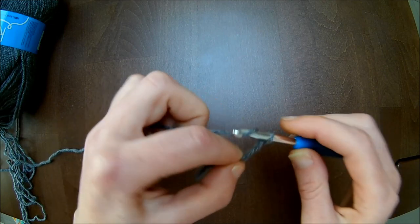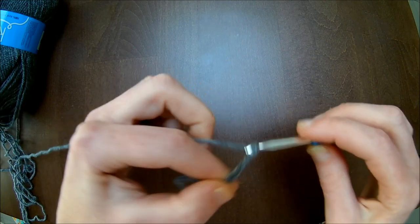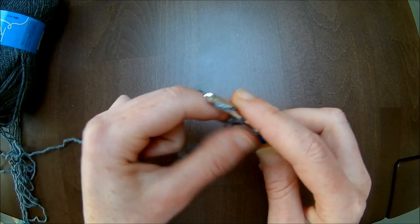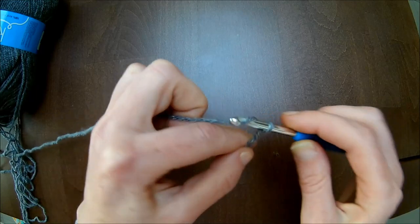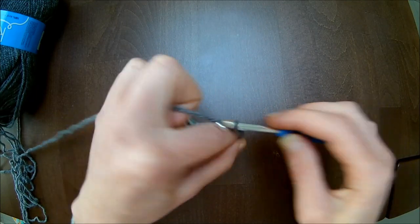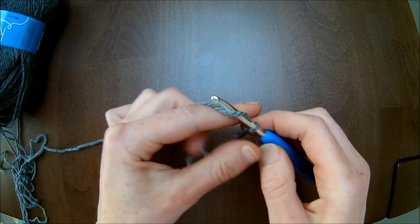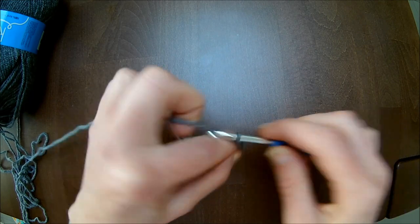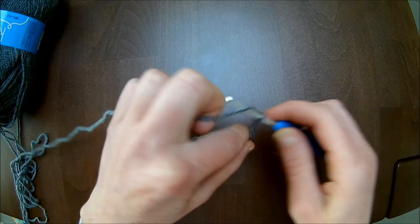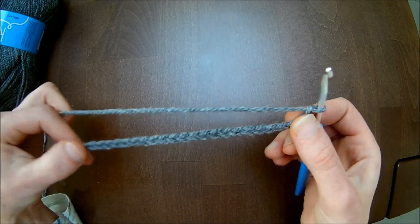Je telt 8 lossen op. Is dit al 45 cm? Nee? Dan haak je nog eens 8 bij. Is dit hem al? Nee? Dan haak je nog eens 8 stuks bij. Ik hoef natuurlijk niet het hele toppje te filmen, dus ik doe gewoon even een klein stukje om jullie de steken te laten zien. Dan doe je er nog eens 4 stuks bij, plus 7.